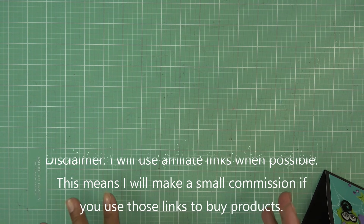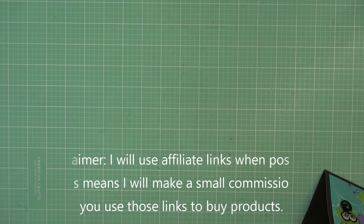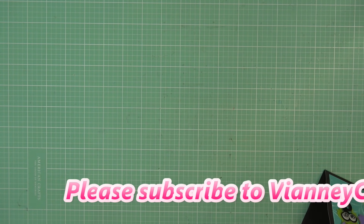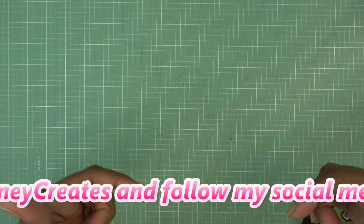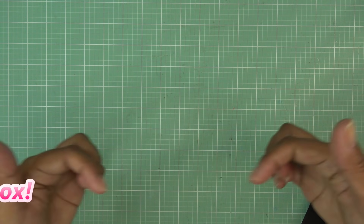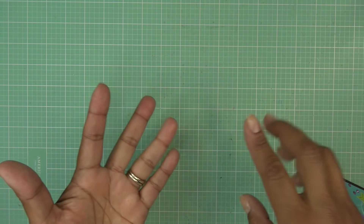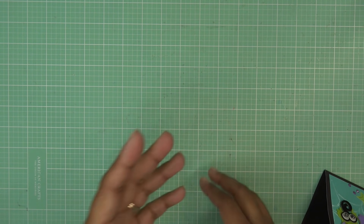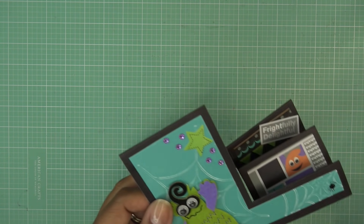Hi guys, so today I have a few things to share with you that I picked up recently and things that arrived the last few days. If anything is still available, those would be affiliate links in the description box, which means I would make a small commission if you were purchasing through those links. The description box is right under the title — you can click on it, show more, and you'll find recipes and any links there too.